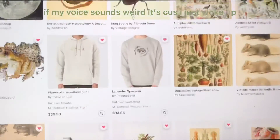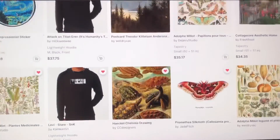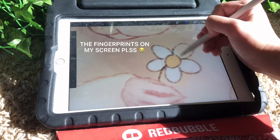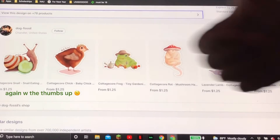Redbubble is a website for creators to upload designs, which the company will then print onto basically every different product and ship out for you. This means the only thing the artist has to do is create, upload, and edit a little bit — and you're done.